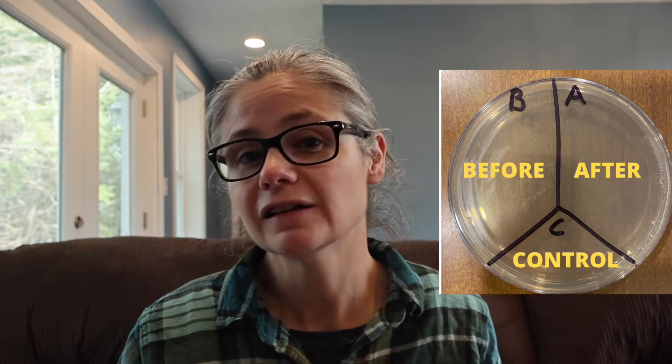In order to test how well this Tide Antibacterial Fabric Spray works, I am going to take a Petri dish like this guy here and label it A, B, and C. I am going to take some sterile swabs and swab various areas around my home. I will probably swab some soft surfaces like a couch and place that sample on the section labeled B for before.